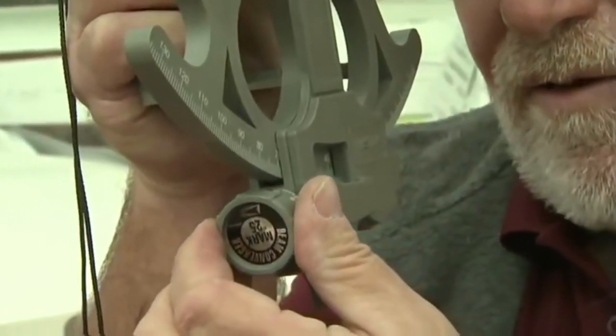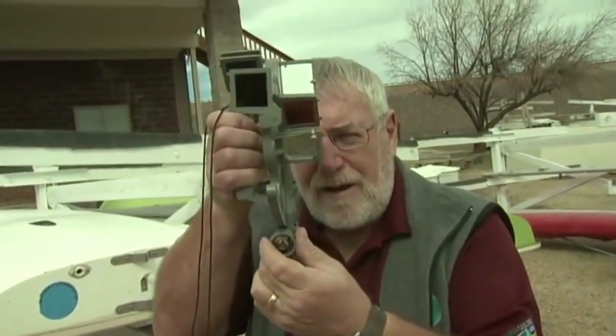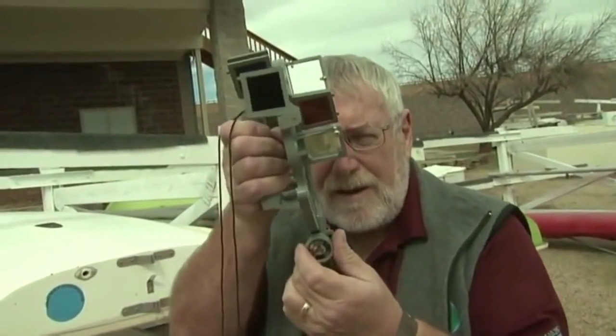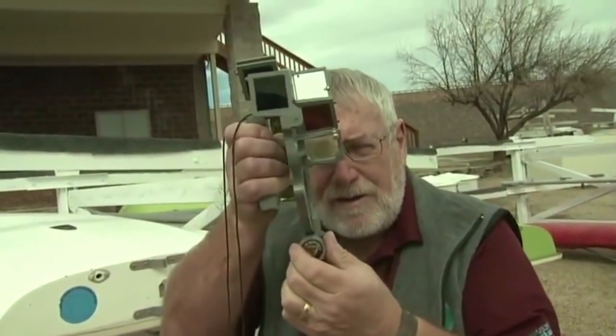You want to adjust the micrometer drum until you have the lower limb of the celestial body just kissing the horizon. As you are adjusting the micrometer, you want to pivot the sextant so that the sun is creating a pendulum action against the horizon. You do this to make sure you've got the correct shot — that the sextant is perpendicular to the horizon. When you have the spot where the sun is just kissing the horizon, you say, Mark.